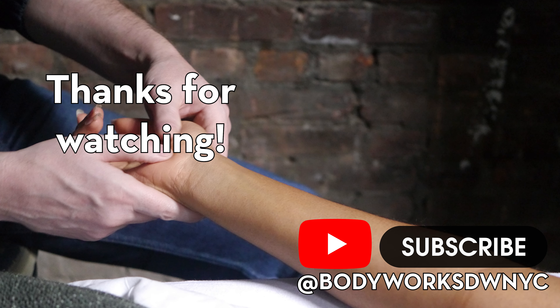All right — so, there's biceps brachii. Let's talk next in the next video about brachialis.